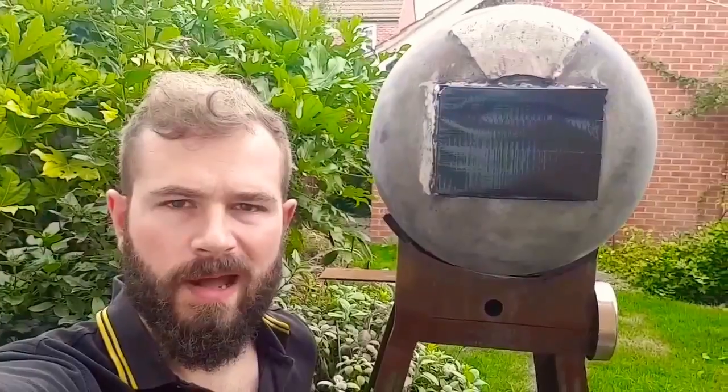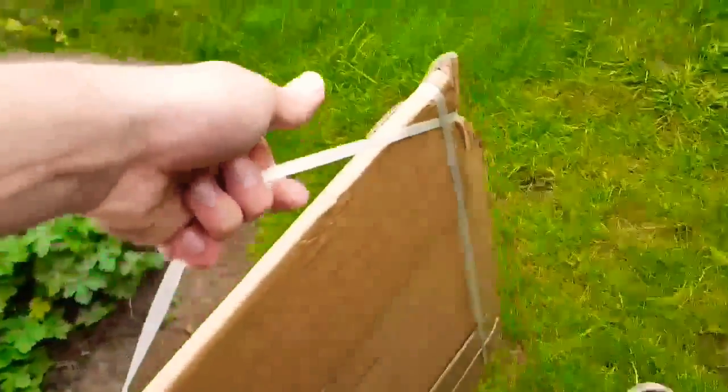New Forge, Part 2 — back with a vengeance. Looky what's arrived.